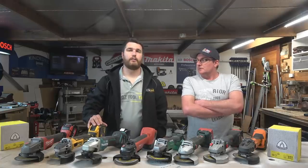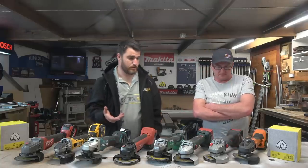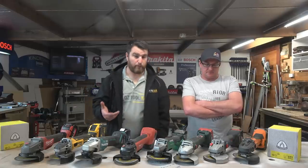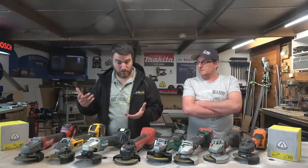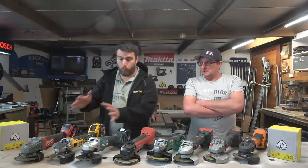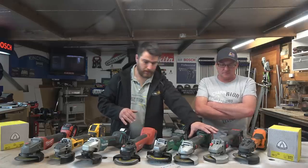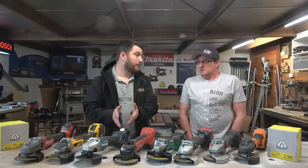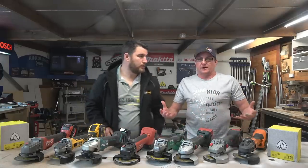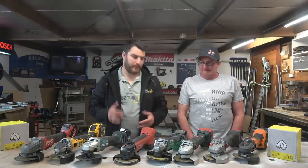Regarding battery choices: we debated this for a long time. For the runtime test, we used the most similar battery possible — close to a 5 amp hour battery. For the power test, we went for the best battery available on each brand. For some brands that meant a normal 5 or 6 amp hour battery; for others it meant a whopping 9 amp hour or a 7 amp hour with improved cells. That's not perfectly fair, but that's what's available to the tool, and we wanted to know the best performance you can get out of each tool.